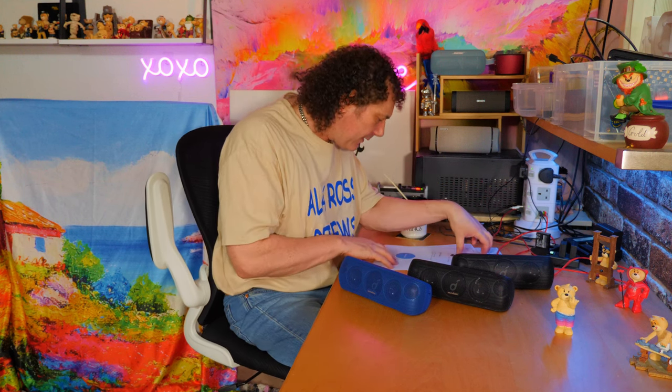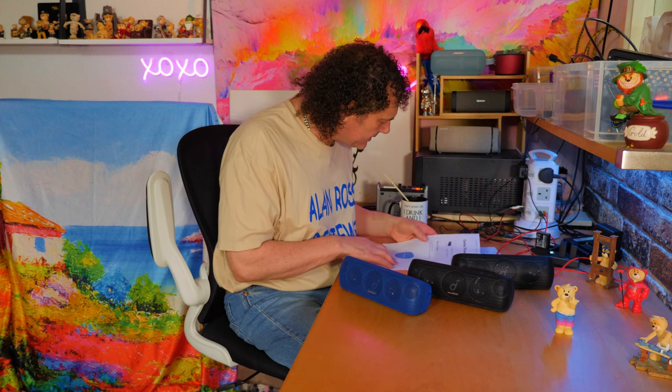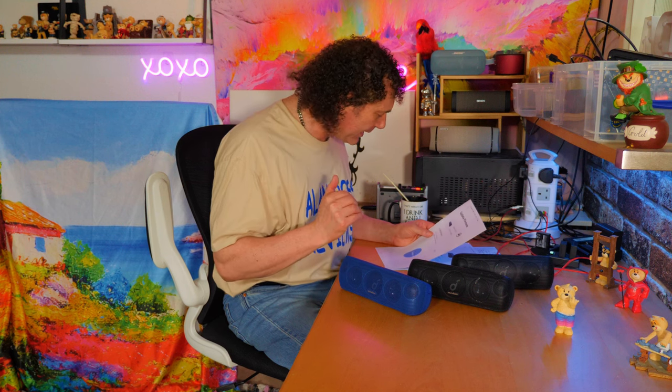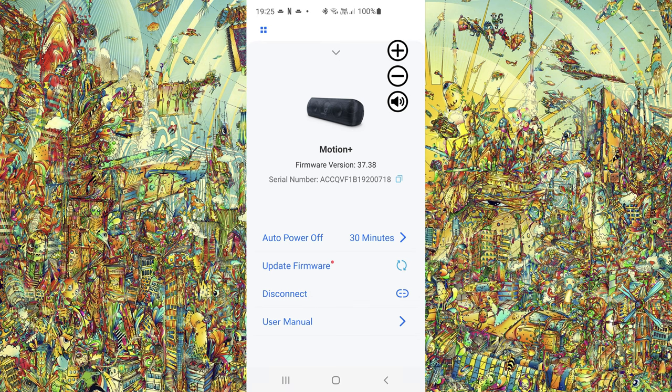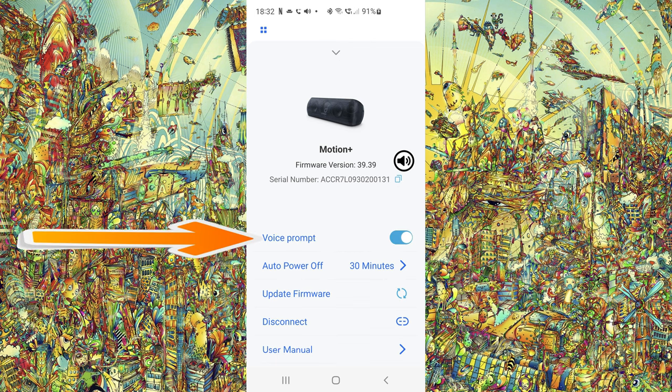Let's have a look at the info that comes along with the firmware update. It says it's fixing bugs — well, I never expected that. But it also says added prompt voice switch. If you look at the firmware information before the update, we've got auto power off, update firmware, disconnect, user manual. But now at 39.39, we have voice prompt, so you can now turn on or off the voice prompt.